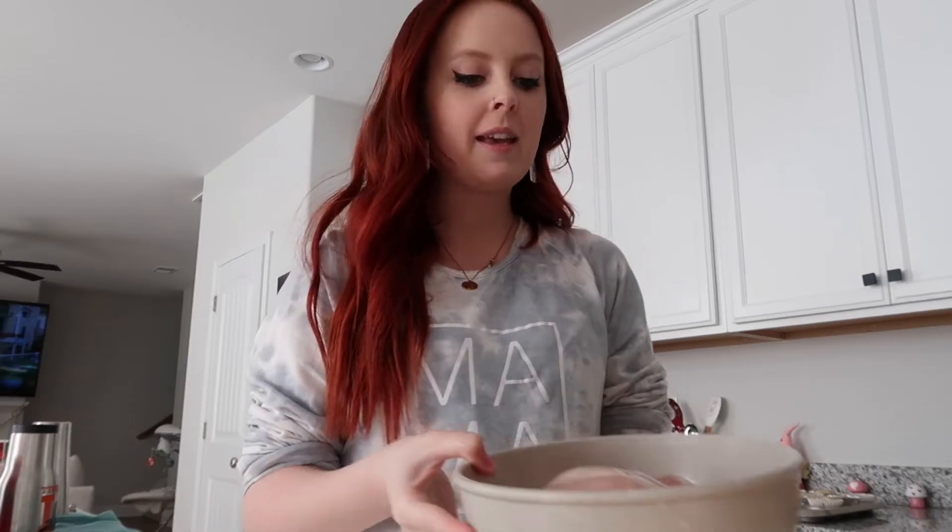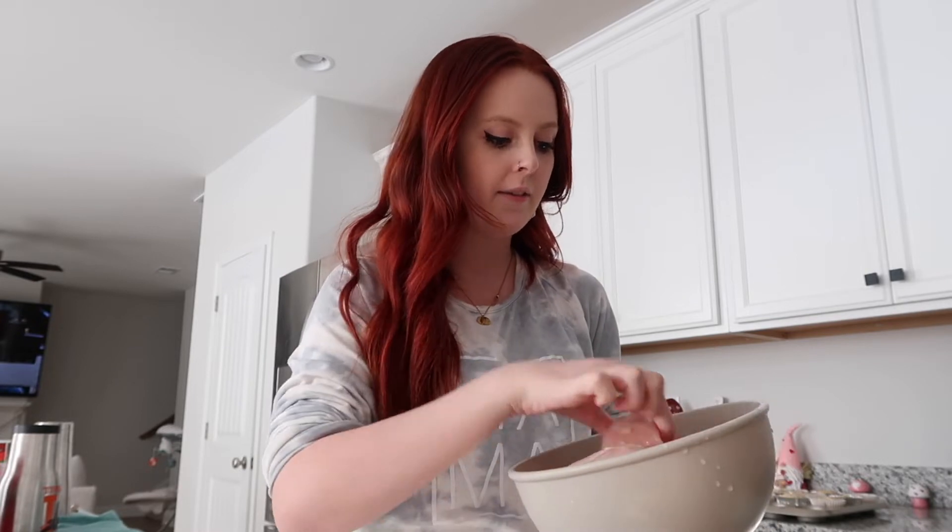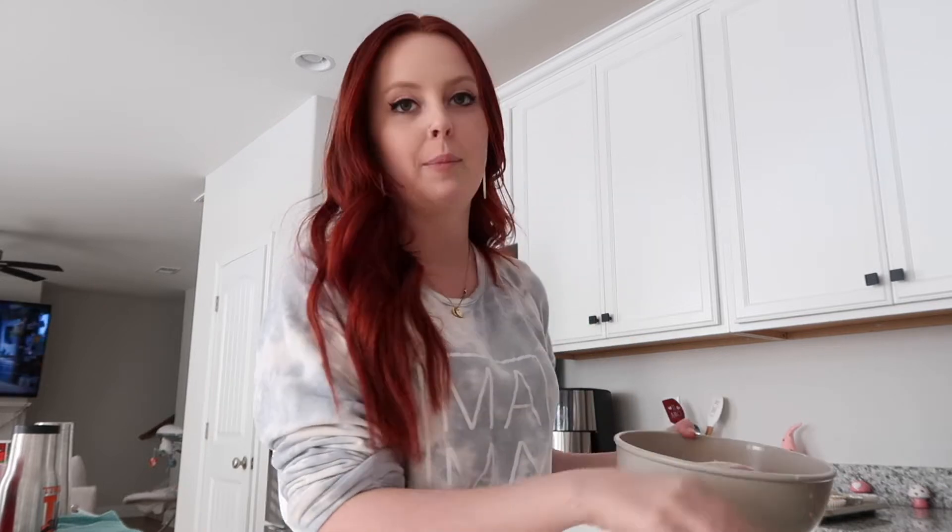And some chicken breasts, which I had defrosting in the sink. I'm making a bigger batch — normally I do three to four chicken breasts but I think I have five or six. We're going to cut them up into strips and then put them in the pan.